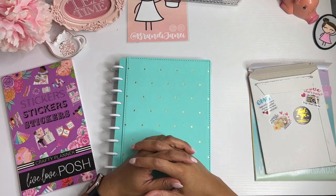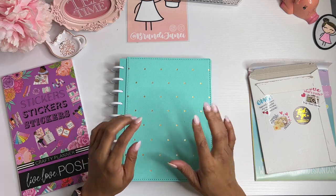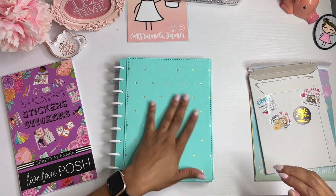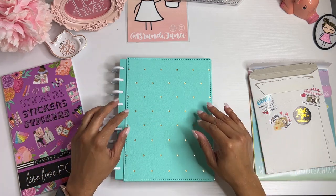Hey everyone, it's Brandi Janae. Thank you so much for tuning into my channel today. In today's video, I'm going to be setting up March in my Classic Size Happy Planner. So if you're interested in seeing this set up, please be sure to stay tuned.